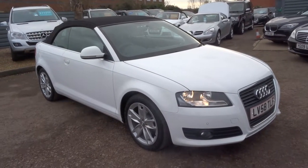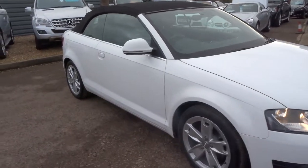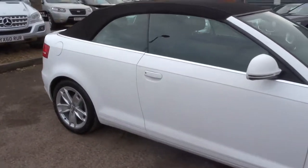Welcome to Country Car, my name's Tom. Here we have a lovely Audi A3. This is a 1.8 automatic petrol.